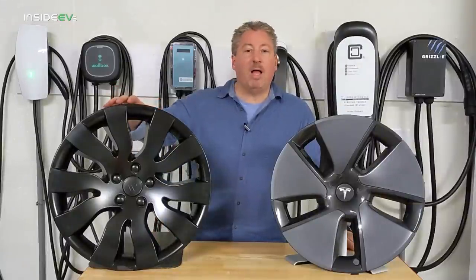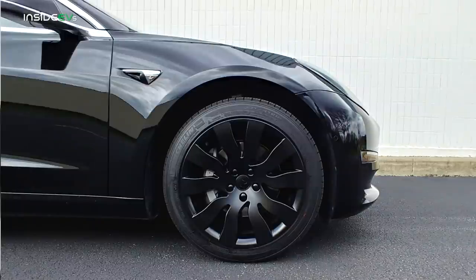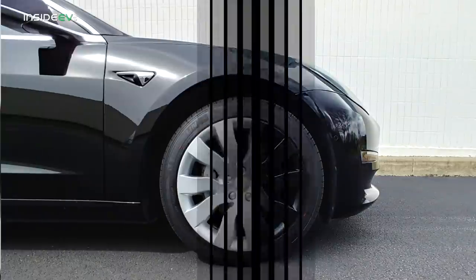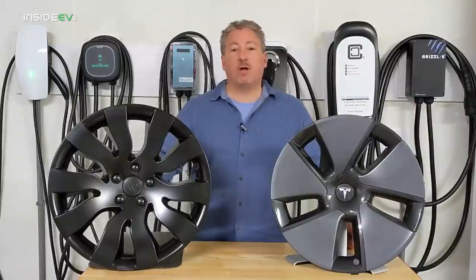As you can see, this is the black one. The black ones cost $265, and the silver ones cost $285 — $20 more. That's for a set of four with the four center caps.